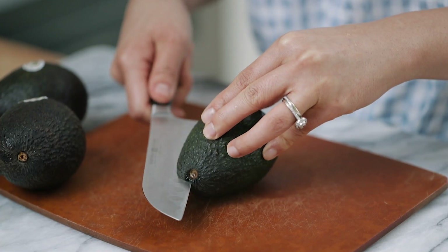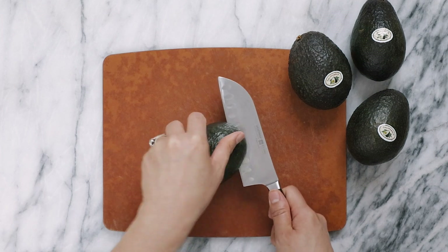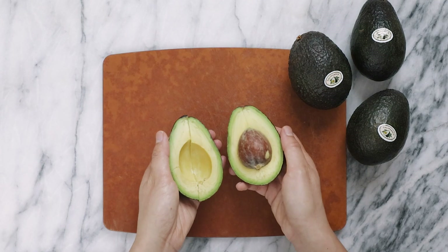Hi, I'm Zung from Honeysuckle and today we're going to talk about the myth that you have to strike an avocado seed in your hand in order to remove it. I'll show you the safer way to do so while also maximizing the nutrition you can get from an avocado.